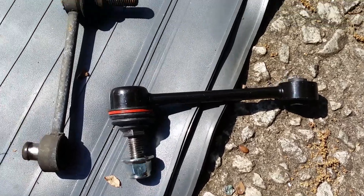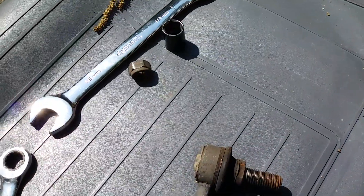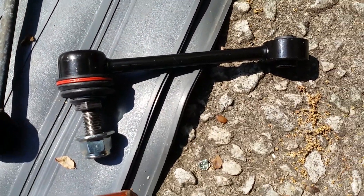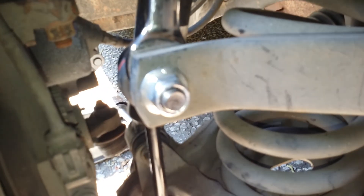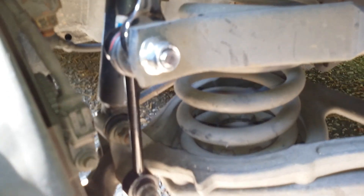You're going to need to save your nut from the bottom — the new linkage only comes with a new top nut. So we're going to install them now. Once you install your number 19 nut, tighten it down, then install the lower nut back.